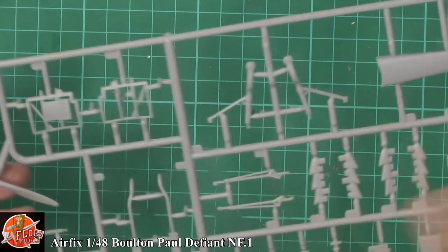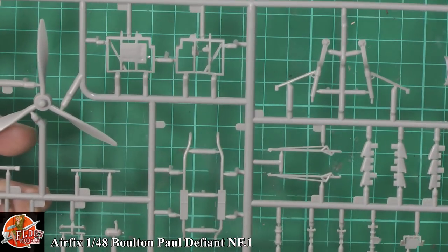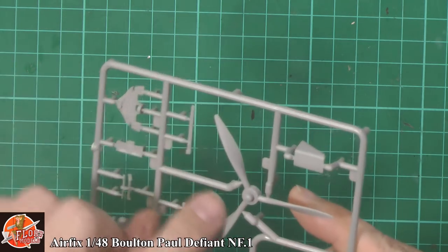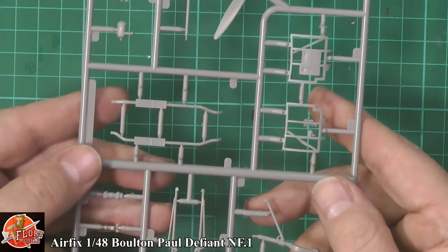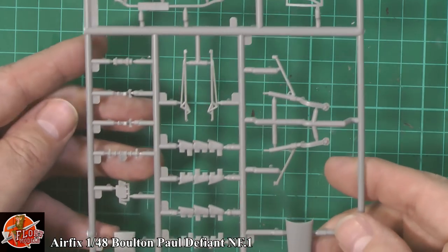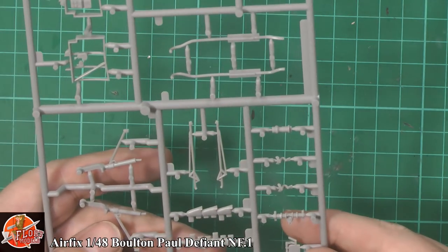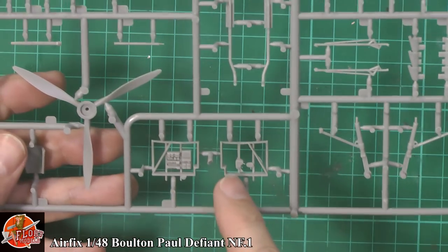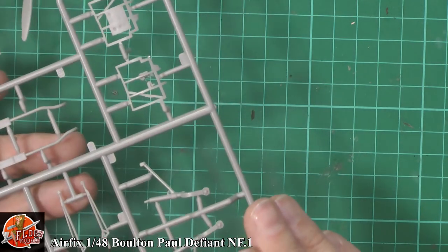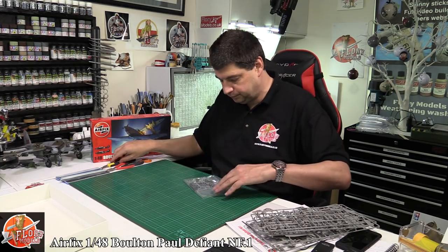Last up on the main sprue we've got the prop — cleanly moulded with a little bit of sink marks but nothing to worry about. The instrument panel looks really nice. The pipework, foot area, exhaust stack, gear, gun turret mechanics and grips, and rudder pedals are all very neatly done. The cockpit side wall internals are pretty good stuff — very very nicely done. Whoever loaded this one gets my seal of approval.